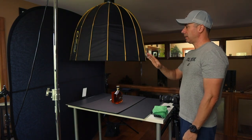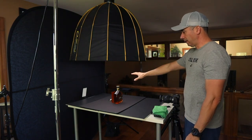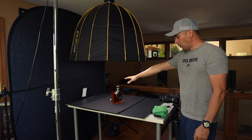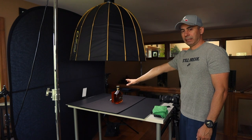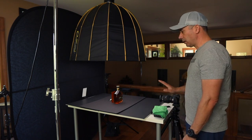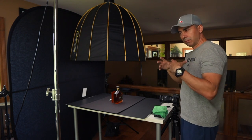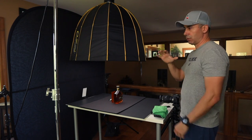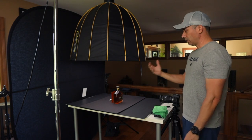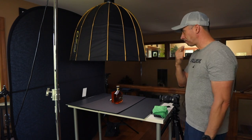Just to get started on the setup here — the main subject is the bottle of rum. The whole goal is to basically shoot a hero shot of the bottle, which is normally done at either level with the camera or the camera slightly below, so that you can get that look of grandeur where the actual subject is bigger than life.